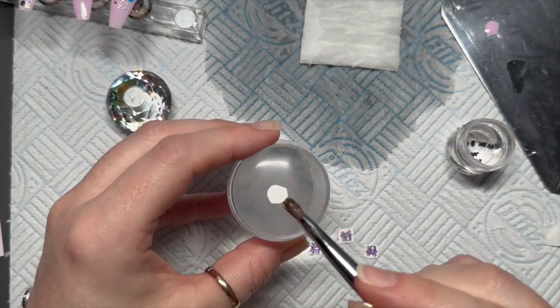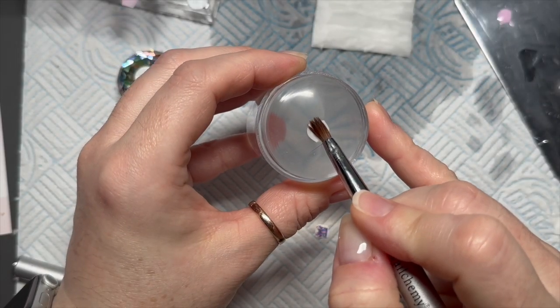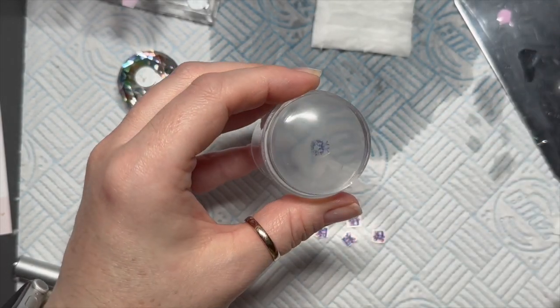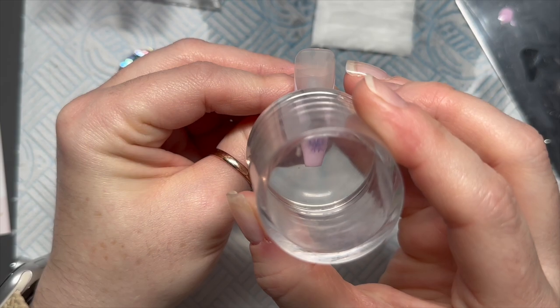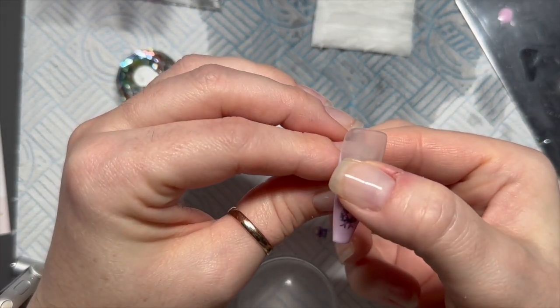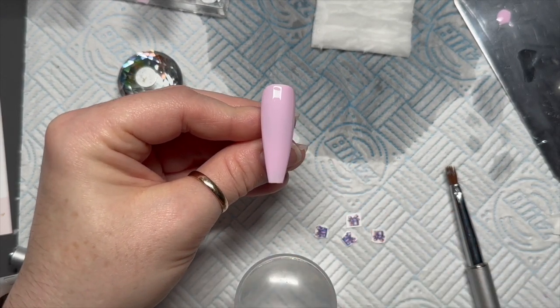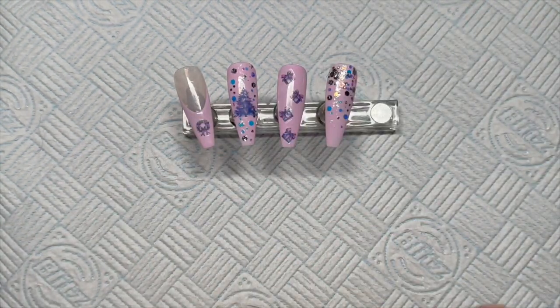I'm going to do the same with the wreath. It usually takes no more than 20 seconds for the backing to slide off, and it just stamps into the tacky layer of the gel polish. How cute are these decals — I really love them! I'm going to do the same with the presents decal but in a zigzag, and I've done that off camera as it's exactly the same process.